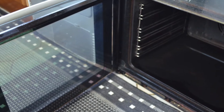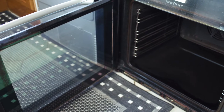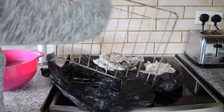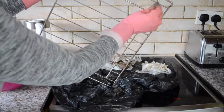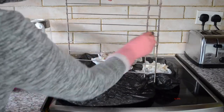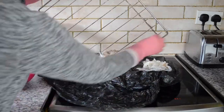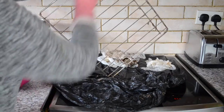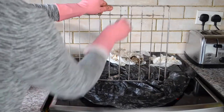Elbow Grease — the cream cleaner — worked for me. Honestly it's like a brand new model and this oven is way over 10 years old, maybe 12 or even 14. Then I did the same with the racks — gave them a good scrub and rinsed them and they're beautiful.